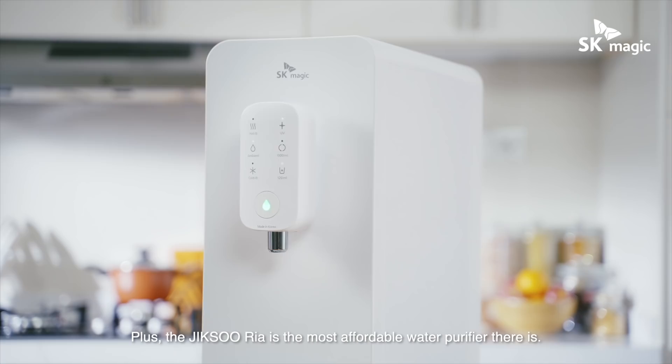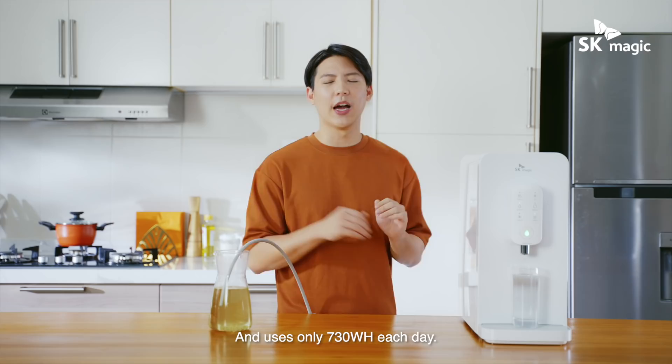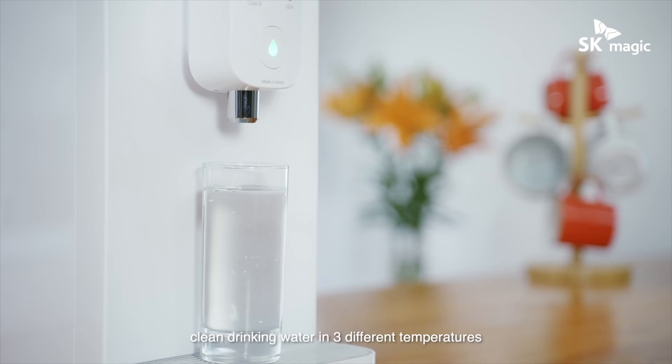Plus, the Jigsuria is the most affordable water purifier there is. It comes with an introductory price of RM75 a month and uses only 730 watt-hours each day. That's equivalent to just 16 cents of your electricity bill each day. And you can instantly enjoy fresh, clean drinking water in three different temperatures with the instant heating and cooling system.